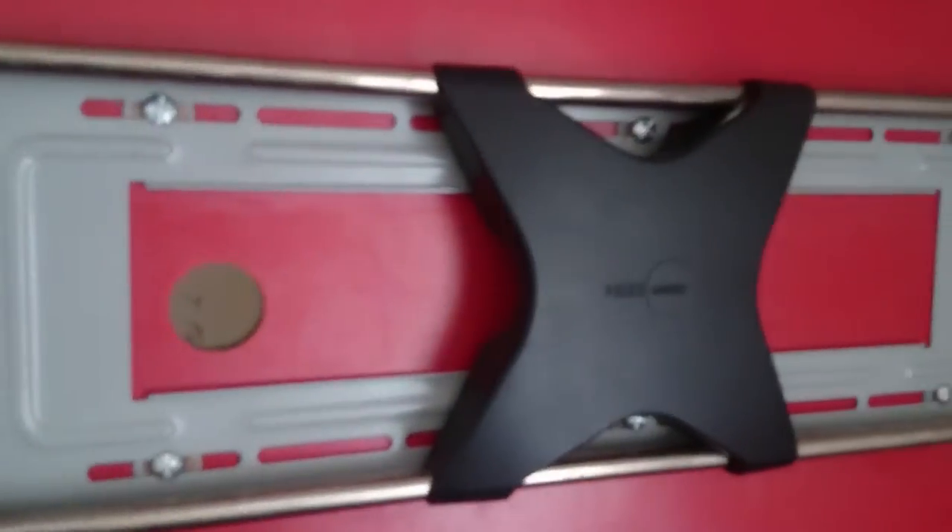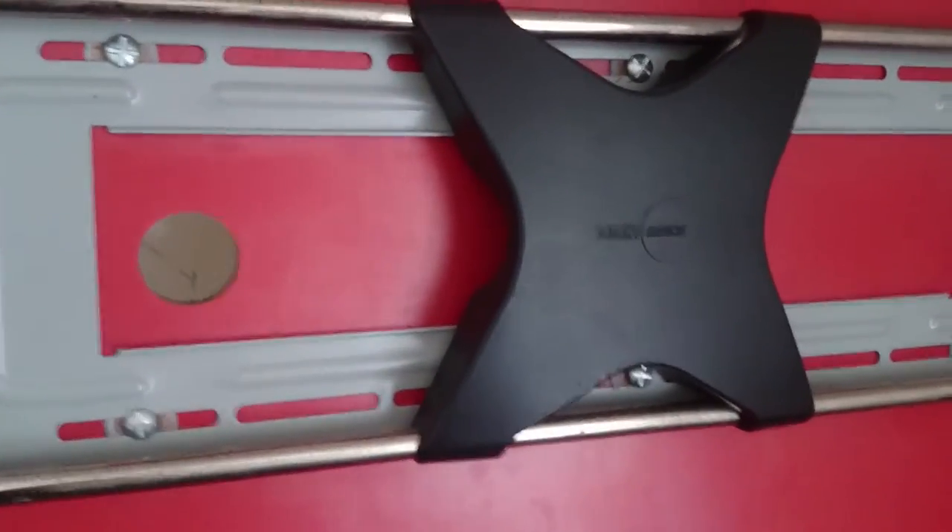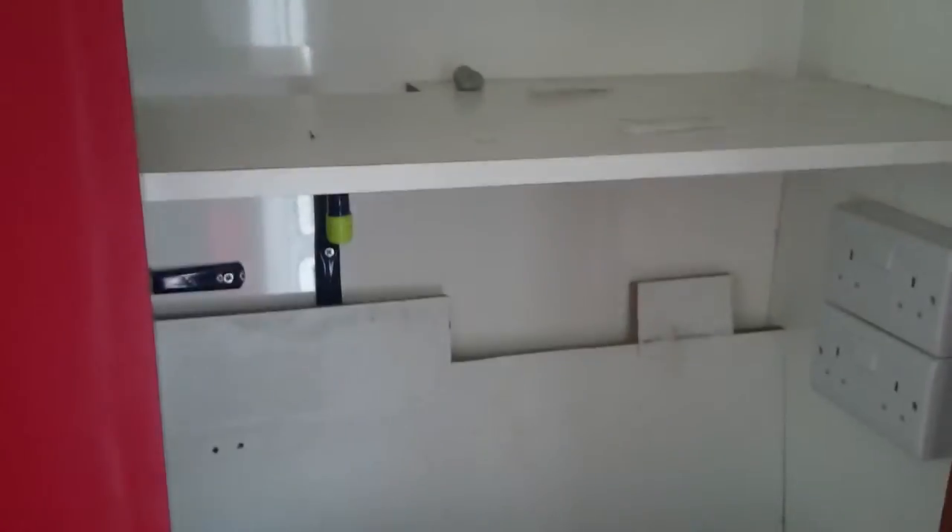There's a mount for a TV, for want of a better phrase. And on the other side we have more 13-amp plugs and some decent storage.